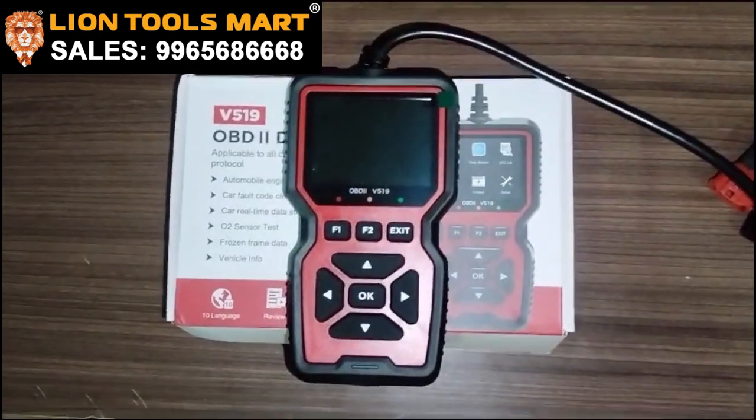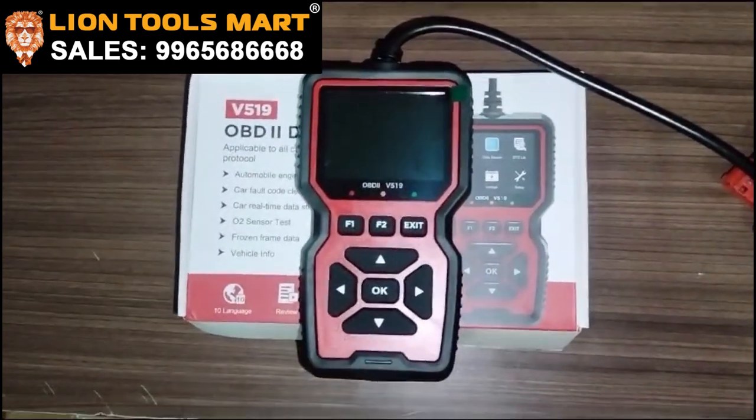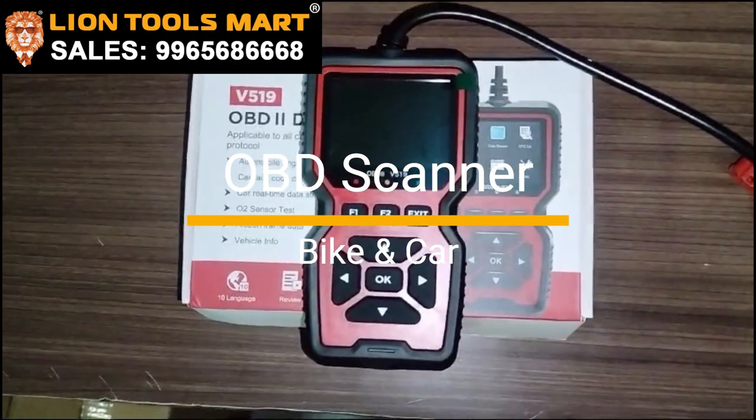I am Muthupram, LINE TOOLSMART. Let's talk about this tool.